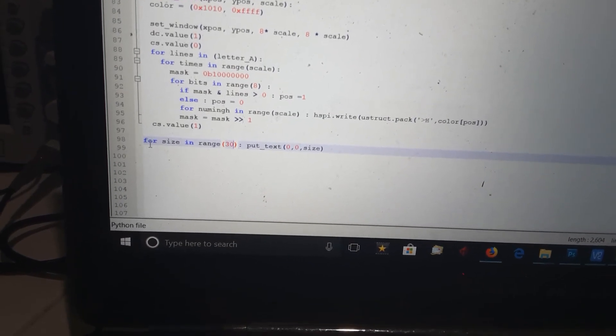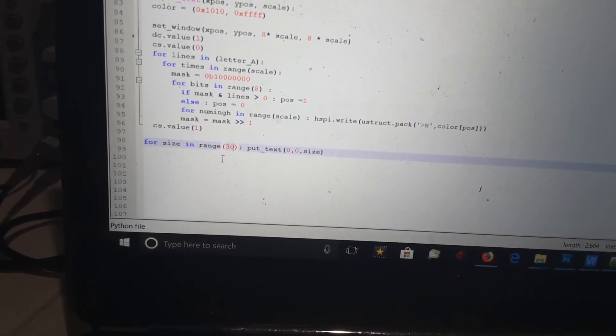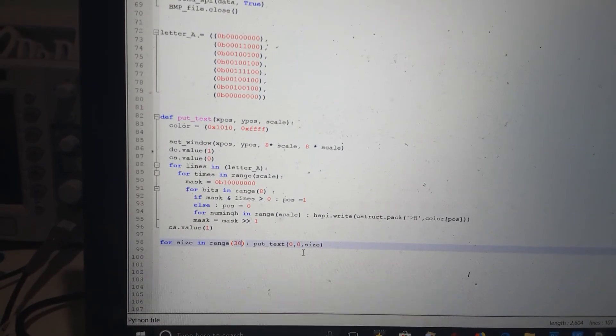Here's the bit that places it on the screen at all those different sizes. I just loop from size 0 to 30, so it rotates through sizes from very small up to 30, which fills the full screen. It just puts the text on the screen — fairly easy.